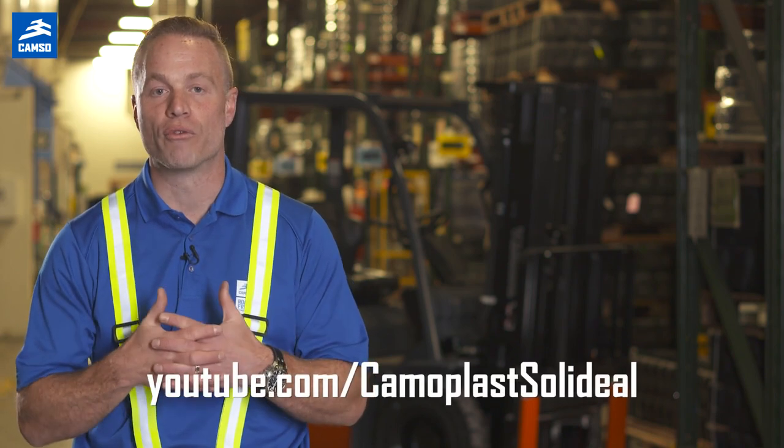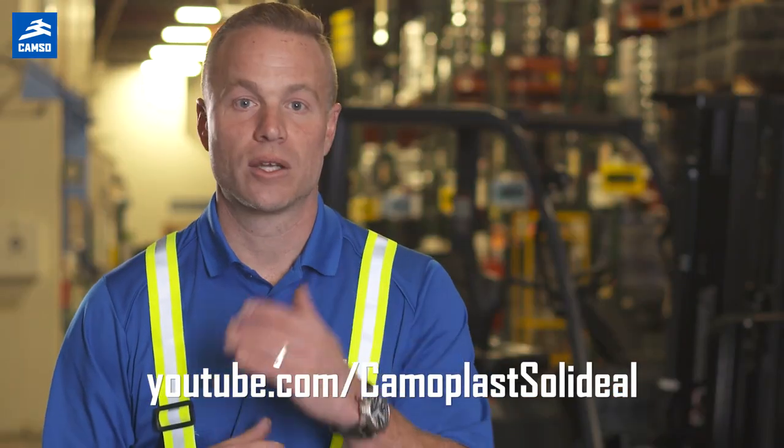To help know when to replace your tires, we've created a series of videos to address this important part of your overall maintenance. Please go watch it.